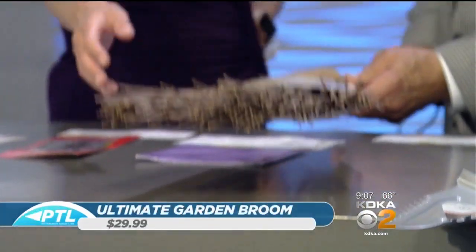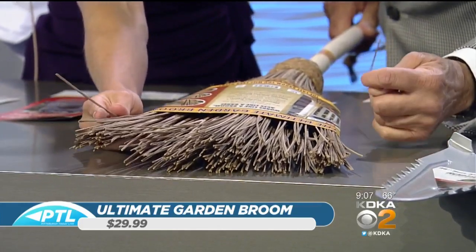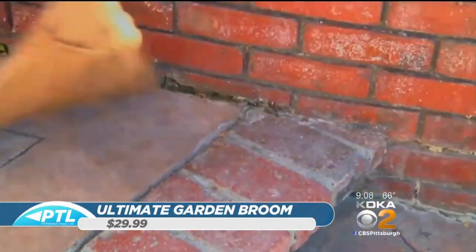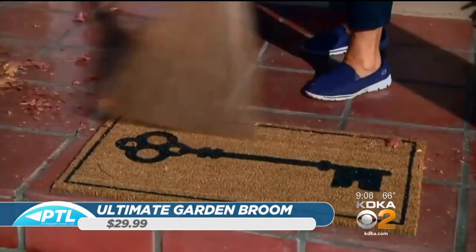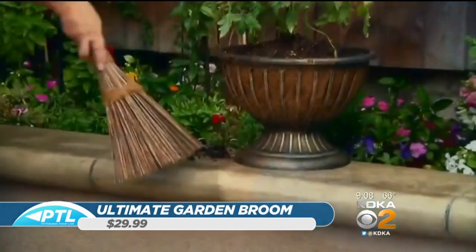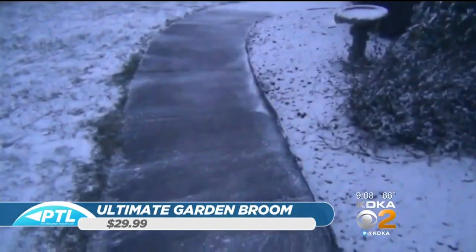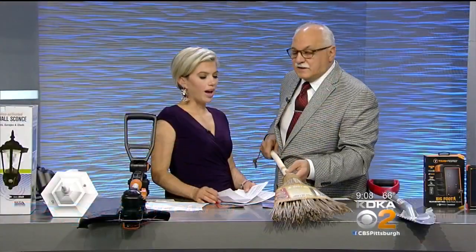This broom — we were joking because it does look like a witch's broom. But this is a really great invention called the ultimate garden broom. The bristles are very thick and stiff. It's great for the garden — the video will show how it's used. It works like a rake too. The nice thing is it has natural coconut fibers so it doesn't mildew. Brooms outside can get nasty and start to mildew. They make two different sizes and you can move mulch, snow, and more. $29.99.